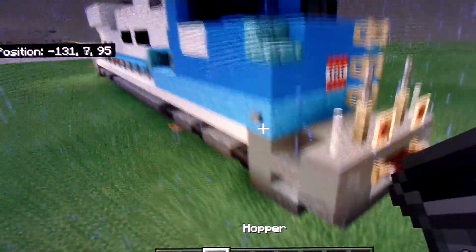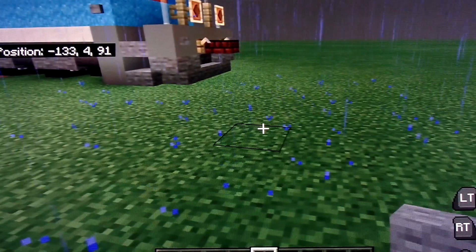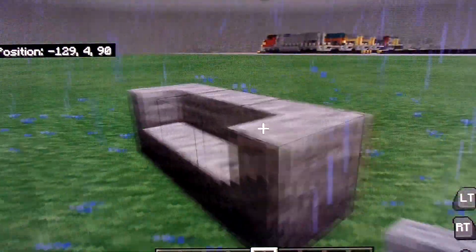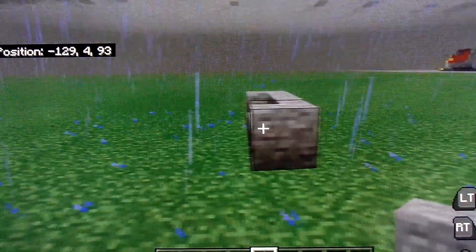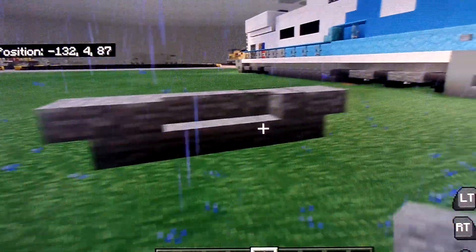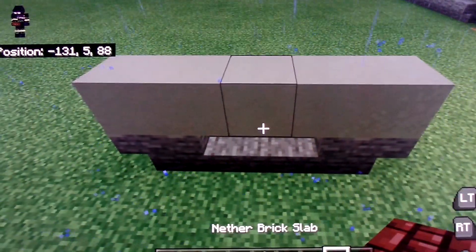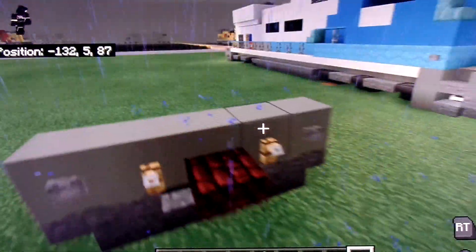So first of all, what you're going to need that I don't have is stone brick stairs. So what you're going to do, you're going to place two like this, and then one in the middle. I also highly suggest you do this on track. Place two upside down stairs just like this, and then just line the top of it. Take another brick slab, one like that, two tripwire hooks, and two stone buttons, just like that.